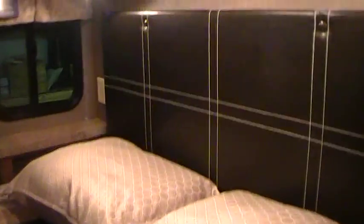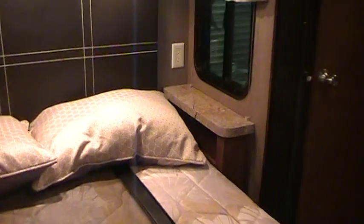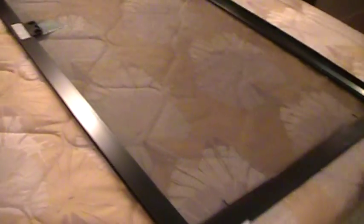Back in the master bedroom area there's carpeting and a roof vent up above. There's a nice headboard with overhead cabinets above the bed, a nightstand on each side, nightshades on the windows, and directional reading lights plus a regular overhead light. There's a screen door for the sliding door, the bed raises up for storage, and the foot of the bed is notched out so you can put a laundry basket or similar items there. There's room on both sides of the bed to get around, and plenty of space at the foot of the bed as well.